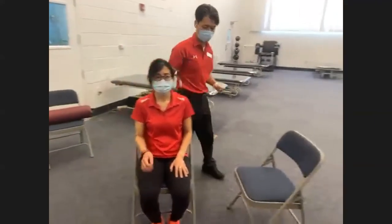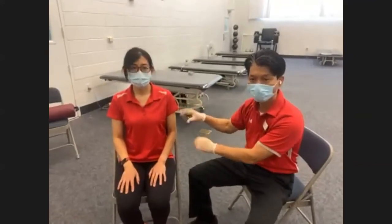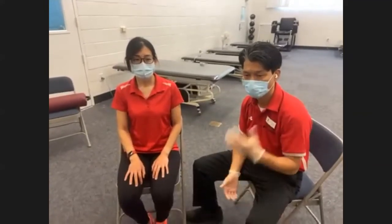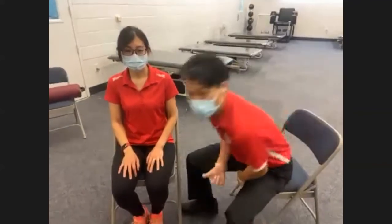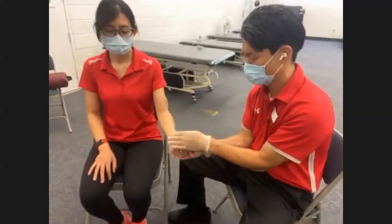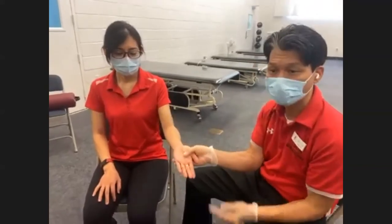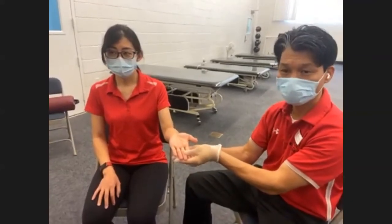Without further ado, let's demonstrate the techniques. Five checkpoints again: client position, your position, your hand placement, direction of client's movement, and direction of your resistance. Let's start with finger flexion MRE — we use movement terminology. Demonstrate and explain to the client what you want them to do. Use the same stabilizing hand as in manual flexibility exercise, and place your working hand at the knuckle bones, or metacarpal heads.